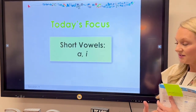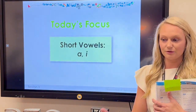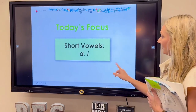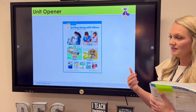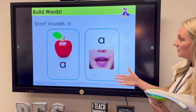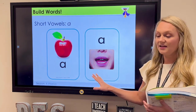We'll hit Slideshow and From the Beginning, and we'll start out with today's focus. You will tell students, 'Today we're going to be focusing on short vowels A and I.' Students will say today's focus back to you. Then you move along, and as you're reading the script from your manual, you'll be able to click along and do the activities where students have that visual resource to see.